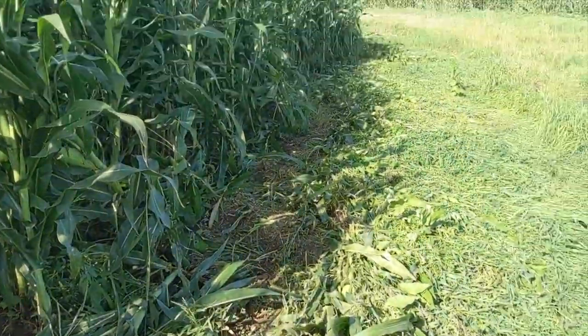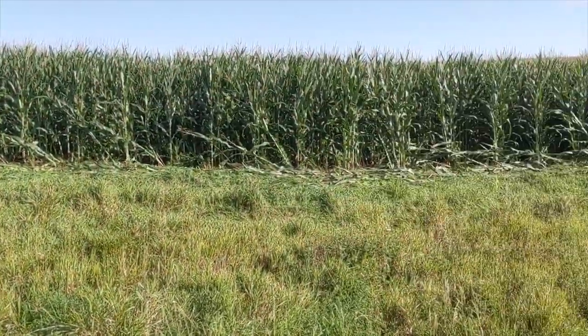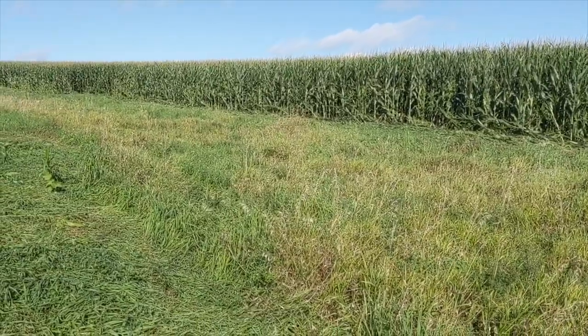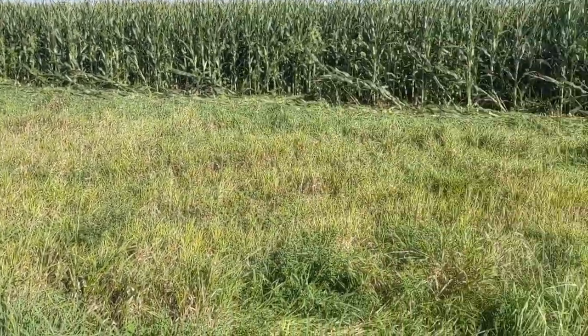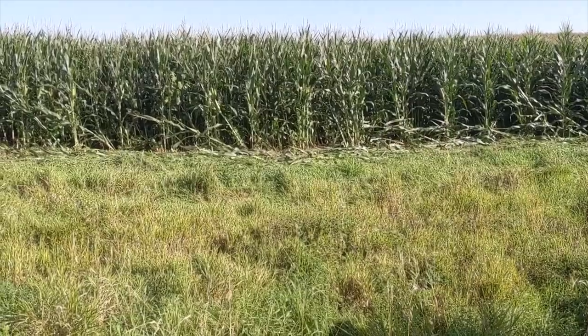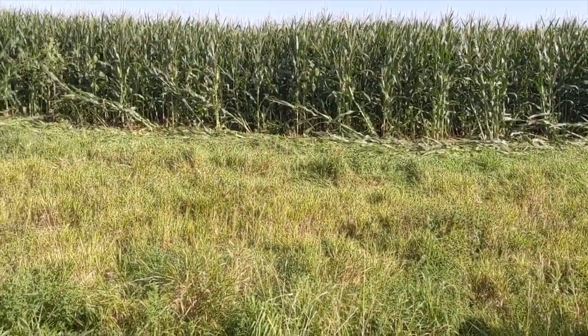Trying to trim things up and keep these edges looking nice. Over on the other side I've already mowed along that side — this is a CRP waterway. A lot of guys will come through and mow and hay these waterways if they can, but with this being CRP we can't mow or hay it. Still, just coming along the edge and trimming it off.